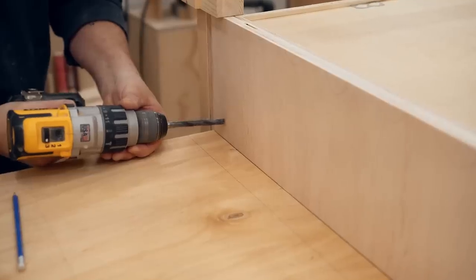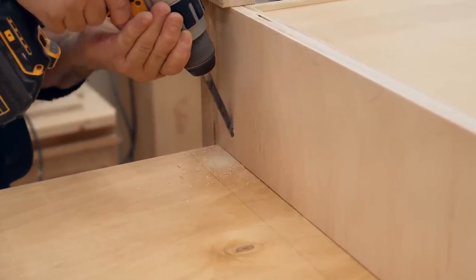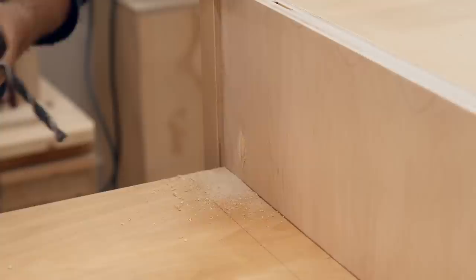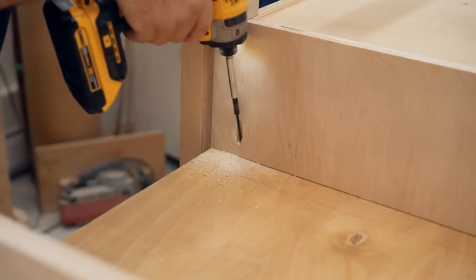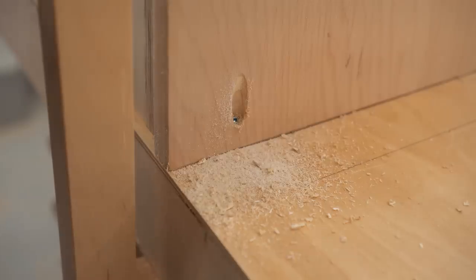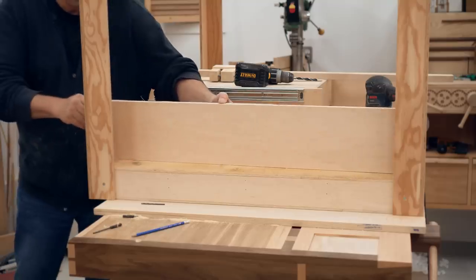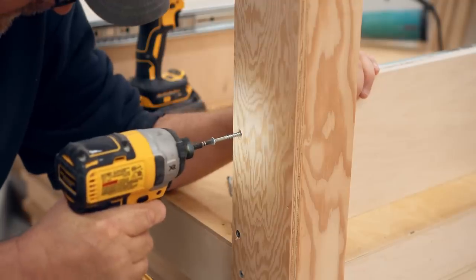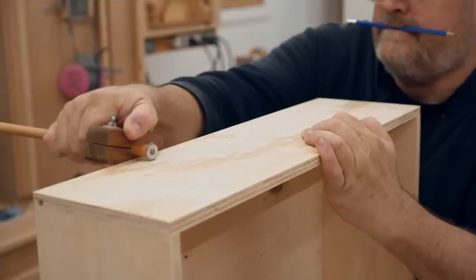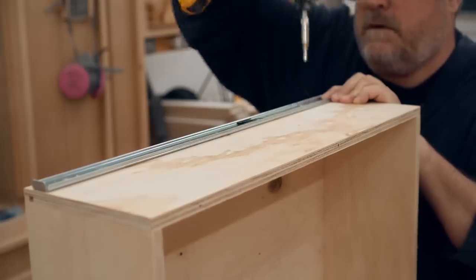I need to fasten the panel that goes between the two drawers to the underside of the top, and probably the easiest way to do that is with pocket screws. I don't use pocket screws very often so I don't have a jig, but it's easy enough to do manually with a regular drill bit. Then I can get the other half of the drawer slides put on the drawers and get those installed to make sure they're working correctly.